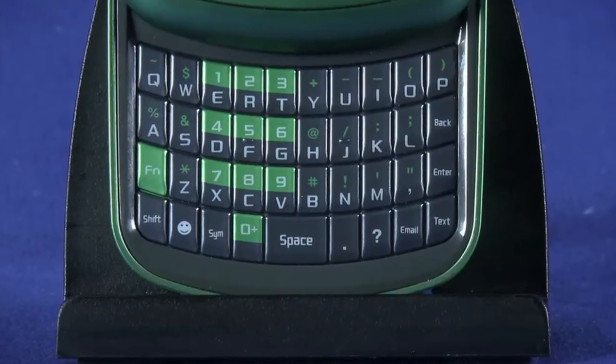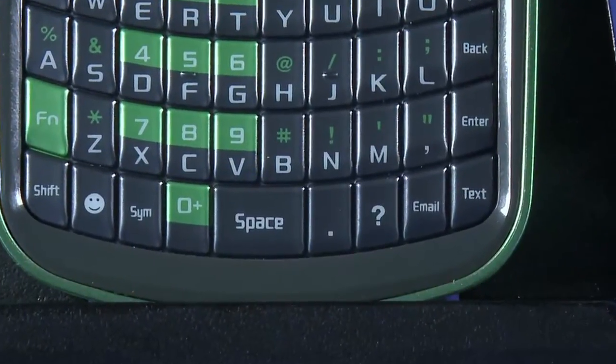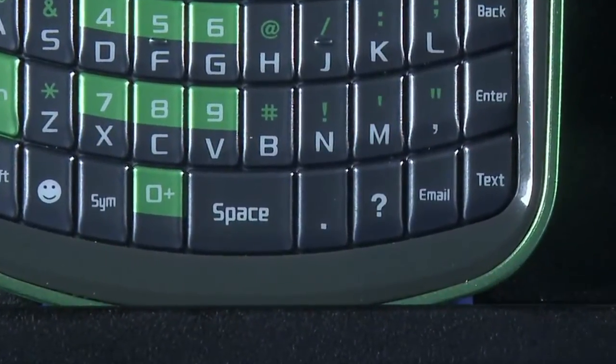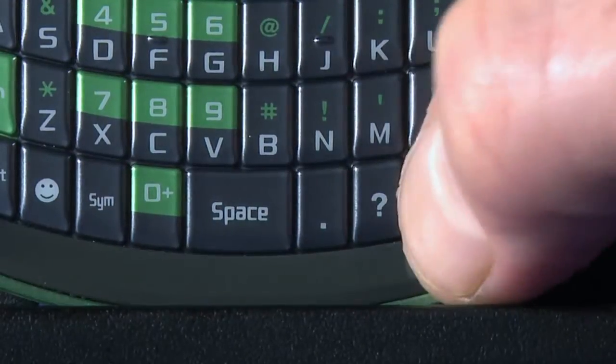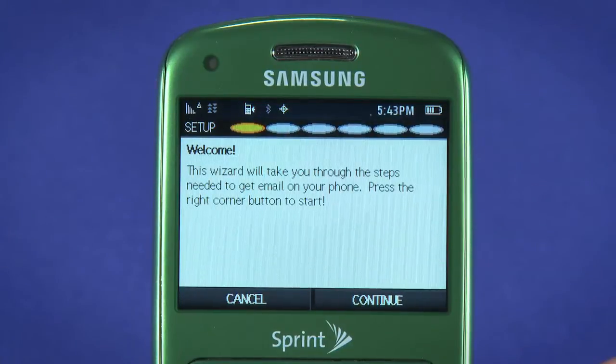The Reclaim has dedicated keyboard buttons for text and for email. The text button will automatically open up the texting screen. Email, as you might expect, will open up the email application. When you first hit the email button, you'll need to go through a setup process.